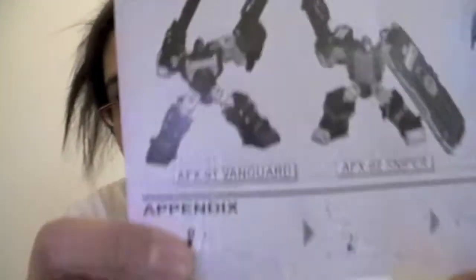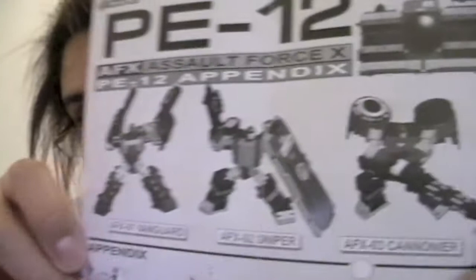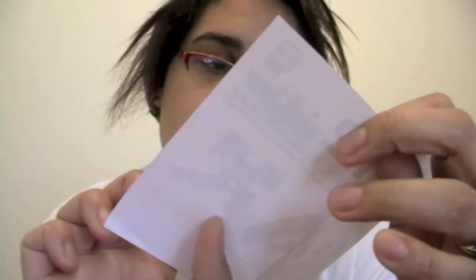You get a clamshell tray with lots of gaps and holes for tons of accessories. You also get instructions, which show a couple of different things you can do with these guys. There's also an appendix on how to put the gatling gun together — apparently they missed it off the main instructions. You get nice pictures of the three bots: Vanguard (Viewfinder), Sniper (Spectro), and Cannoneer (Spyglass).